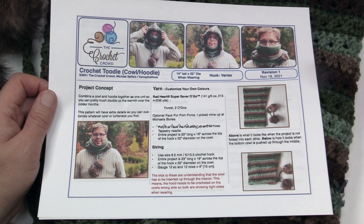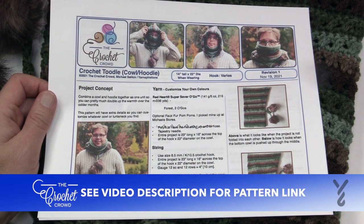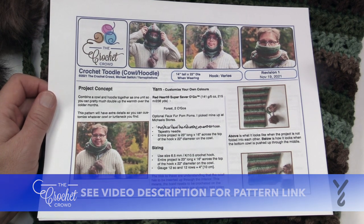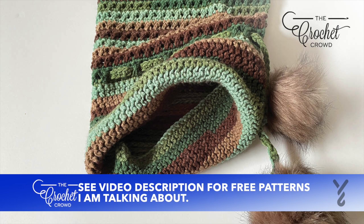Welcome back to The Crochet Crowd as well as my friends over at yarnspirations.com. Today is The Crochet Tootie — this is a cowl and a hoodie combination, also could be referred to as a turtleneck and hoodie. Today I'm going to show you the tricks of the trade to convert any cowl or turtleneck into a hoodie format.